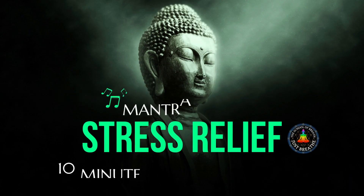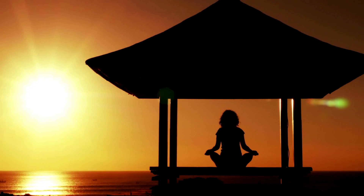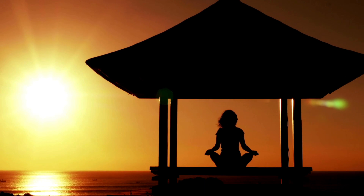Hello and welcome to this 10-minute guided meditation for stress relief and anxiety relief. My name is Abhi Dugal and I'm so grateful that you have chosen me today to bring this meditation to help you relax and find peace.